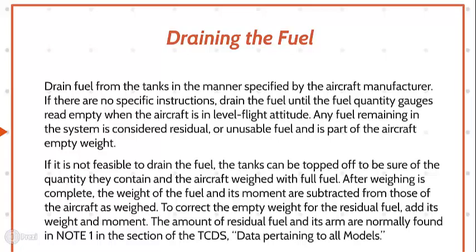To correct the empty weight for residual fuel, add its weight and moment. The amount of residual fuel and its arm are normally found in Note 1, in the section of the TCDS data pertaining to all models.